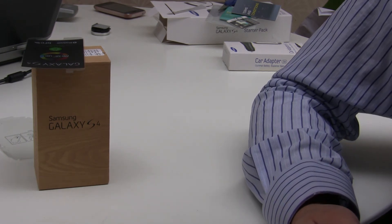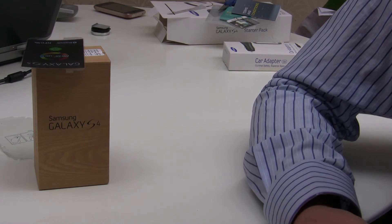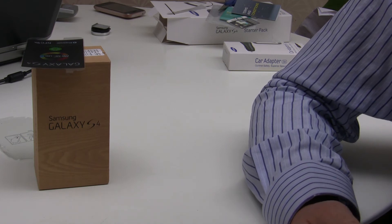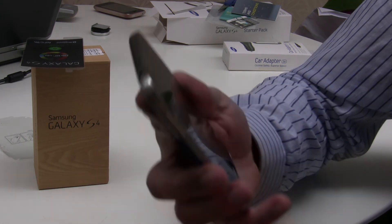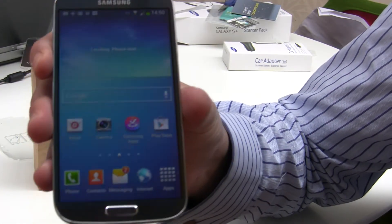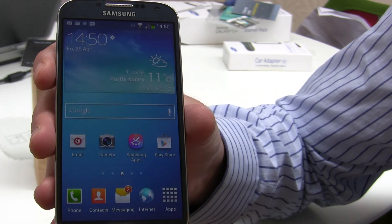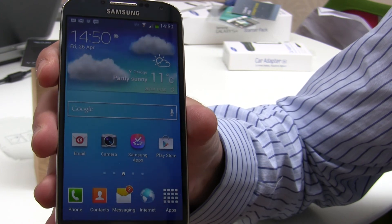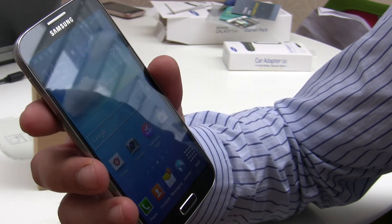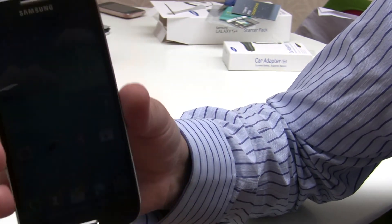It wants us to name our phone, so we give it a name. Then we hit Thank You and there we have the home screen. There are a number of options to sift through - various things you may or may not want to turn on. It's picked up the time, partly sunny, 11 degrees. We should have Air Gestures on now.